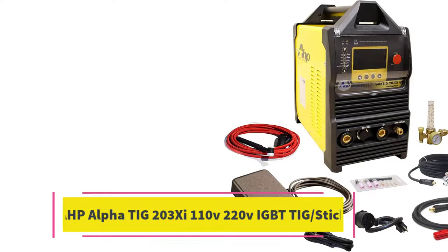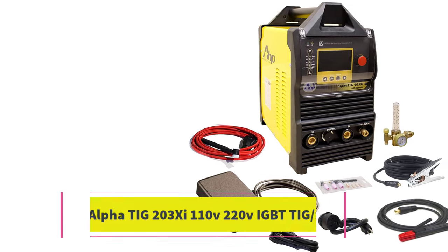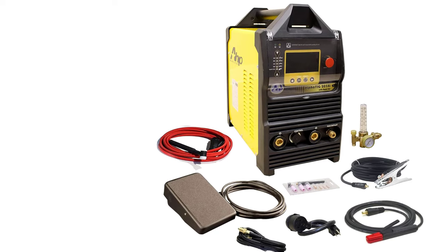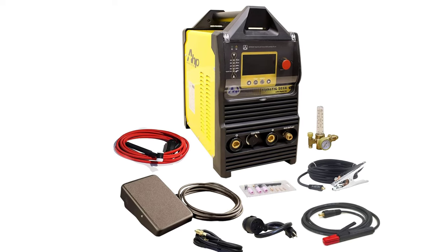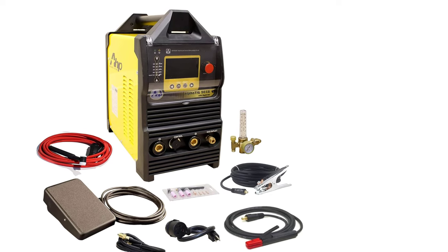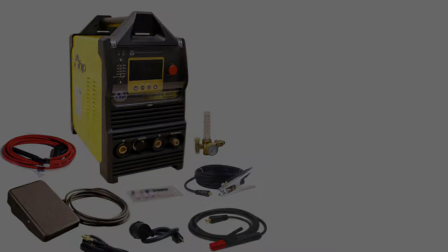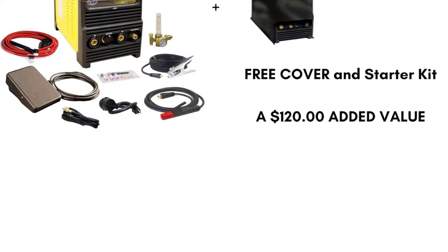Number 1: AHP Alpha TIG 203 SHU — Best TIG Welder Under $1000. The AHP Alpha TIG 203 SHU features advanced inverter technology paired with pulse width modulation (PWM) technology, making it a capable machine for successfully welding both metal and aluminum.